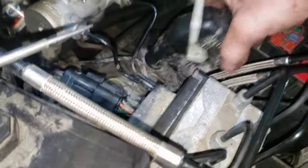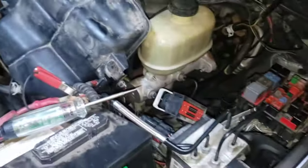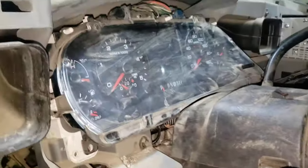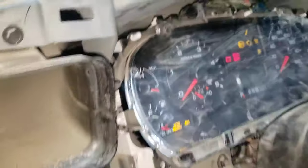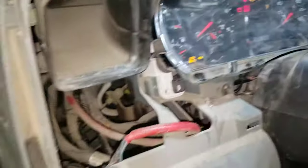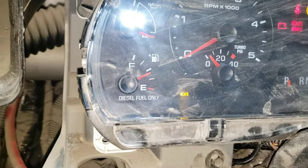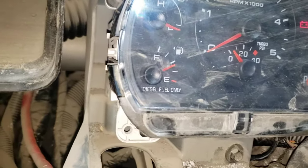The 4x4 light seemed to have been a problem with the cluster. So with the different cluster we put in, the 4x4 light is now off — and then 4x4 light is on, 4x4 light off. So that's working correctly with the replacement cluster.